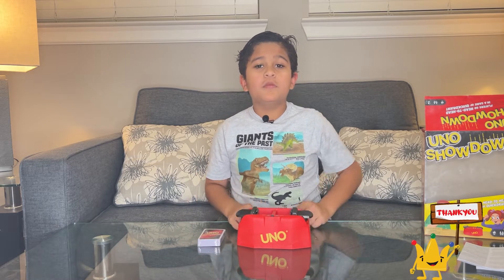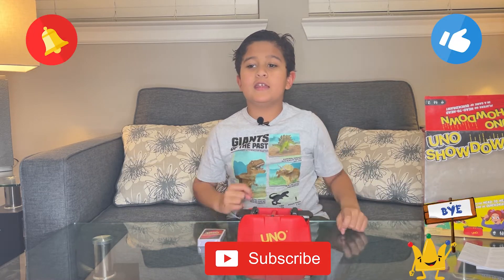Please like our video, remember to subscribe to our channel, and hit the bell icon. Bye!